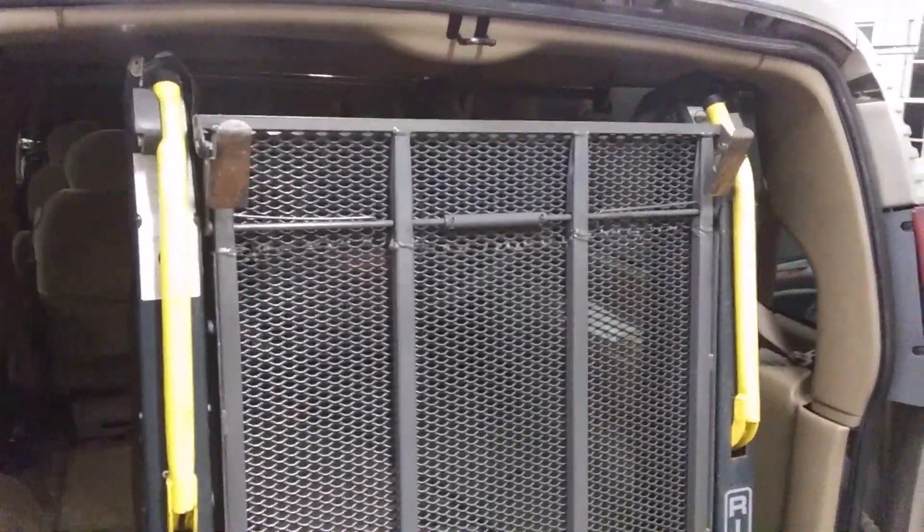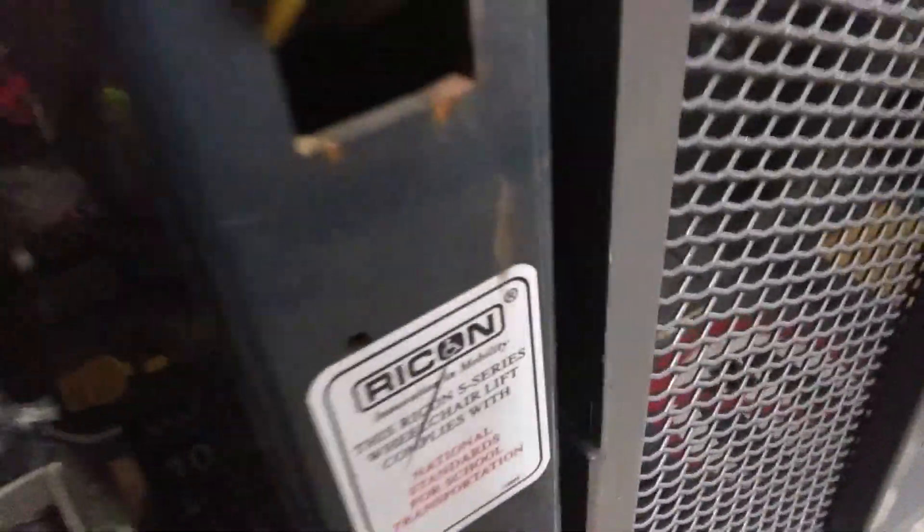Alright, we got it mounted in. We're going to give this its first run. We're going to turn the power on and then, with some assistance, we're going to try to let it come down.